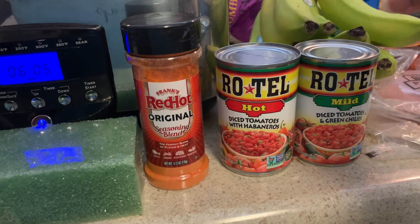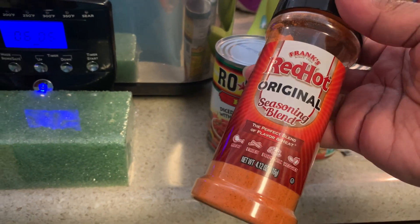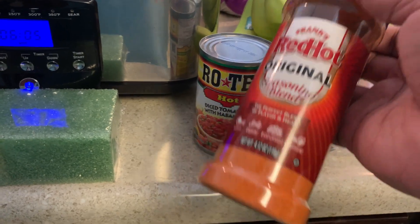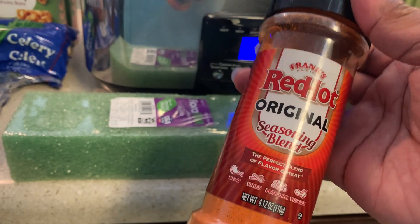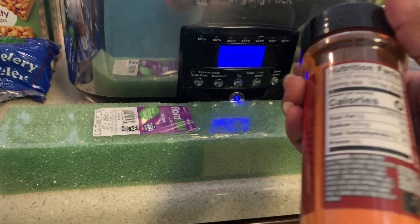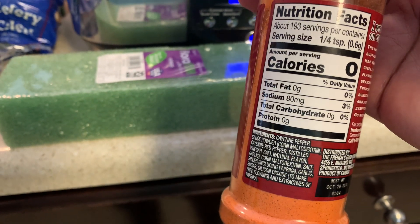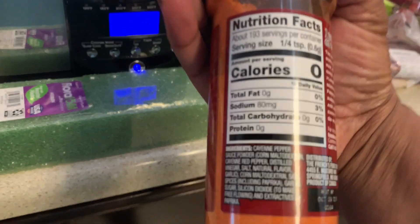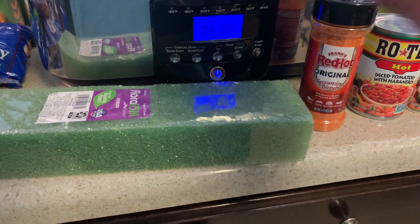I got some Rotel — the hot and mild diced chiles and tomatoes. I've been watching a guy on TikTok who cooks with Frank's Red Hot Original, and I never used it before. This was the only one on the shelf. I did look at the sodium — 80 milligrams per 1/4 teaspoon — which is not that great, but I'll use it sparingly since it's hot anyway. Let me know if you guys have used it.